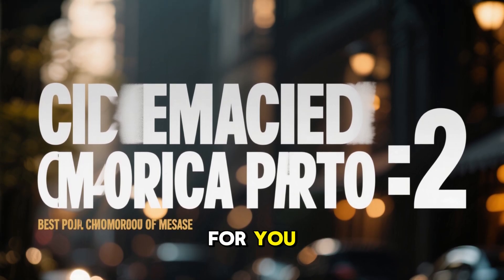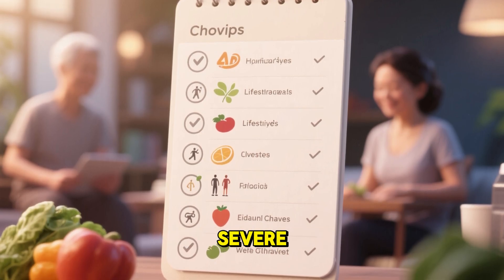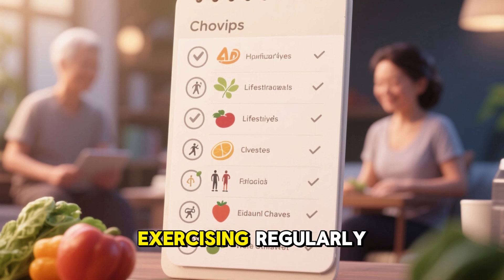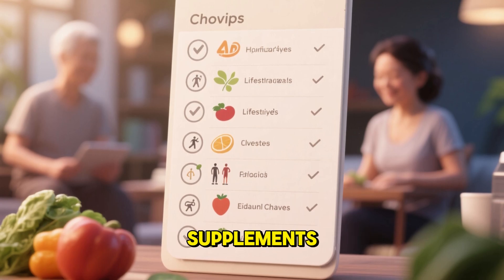What this means for you. So what should you do today if you have joint pain? First, don't wait until the damage is severe. Lifestyle habits like maintaining a healthy weight, exercising regularly, and eating an anti-inflammatory diet still matter. Treatments like physical therapy and supplements can help.